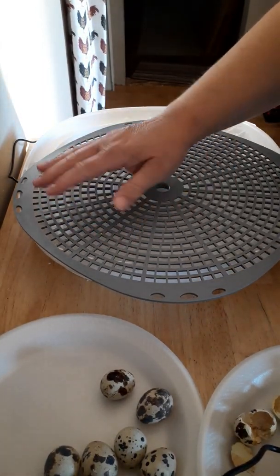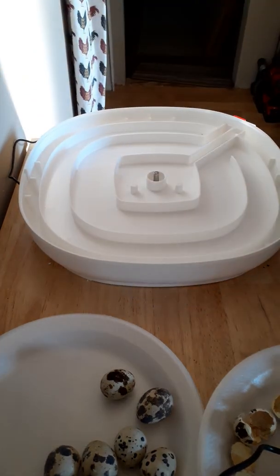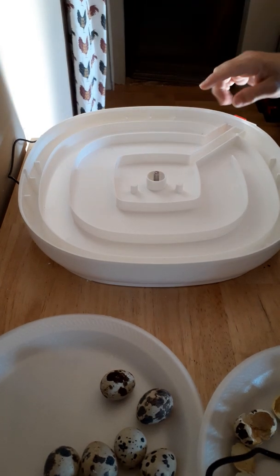I stuck it down into the bleach water, used an old toothbrush, and scrubbed it up real good. Then rinse, rinse, rinse, and set that off to the side.